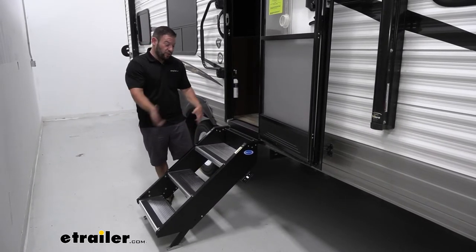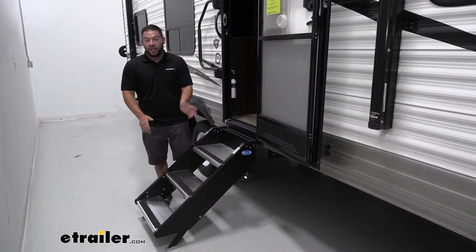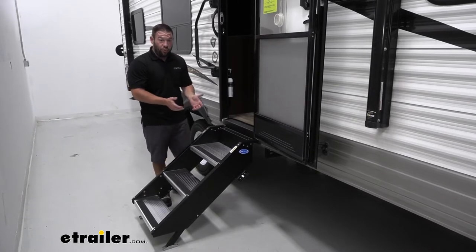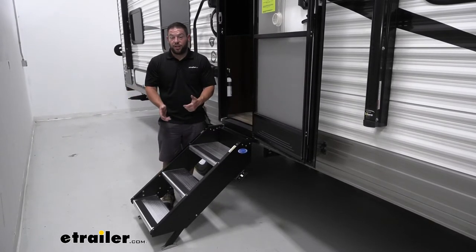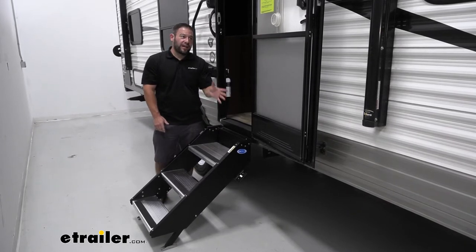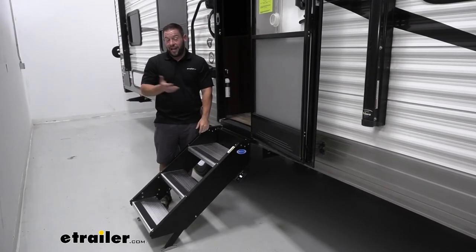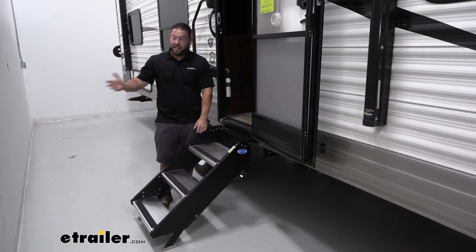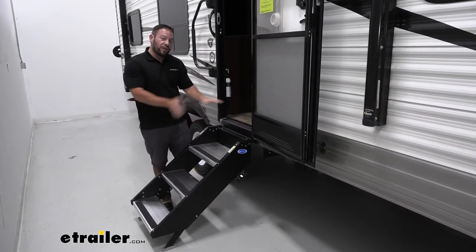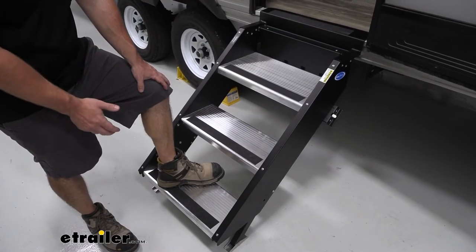Stable steps are pretty important for a number of reasons. Just walking in and out, you want to be able to do that safely — especially if you don't have a rail. You can make sure the steps aren't moving underneath you as you're trying to go up or down. Another thing: if people are sleeping, you don't want to wake anybody up. So if you're an early riser and you exit the trailer, you don't want the trailer moving back and forth. Same thing with night owls like me — I stay up late and come in super late and don't want to wake anybody up.